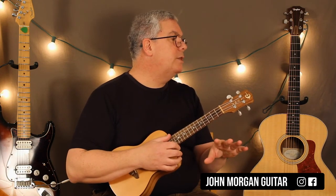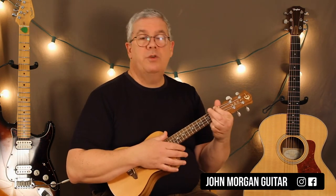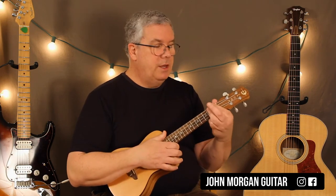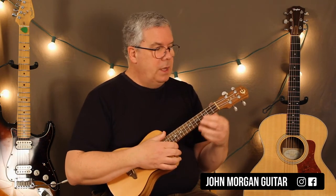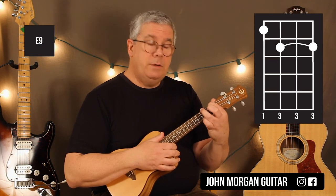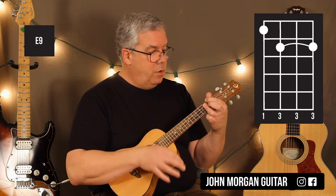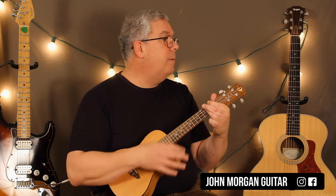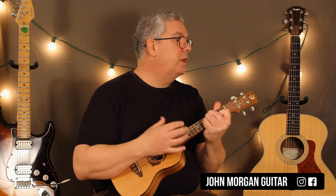This is the reason I kept it in the same key as Adam Sandler — because of this E9 chord. It sounds so much like what he does on the guitar. I'm doing the fourth string first fret, and then I bar the three, two, and one strings at the second fret. I just go down, down, down, down — four down strums. And then you're back to 'put on your yarmulke,' just like the beginning of the song.